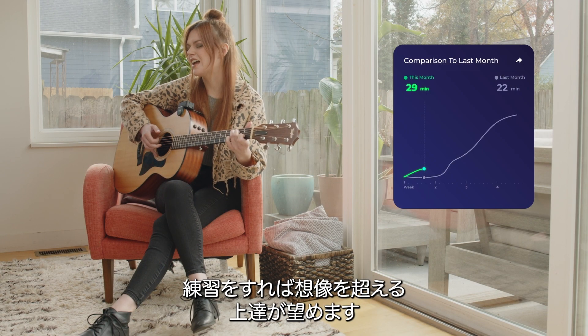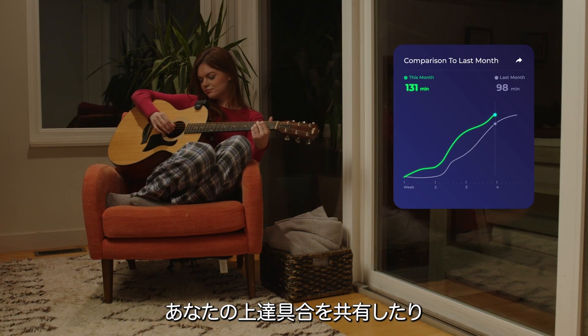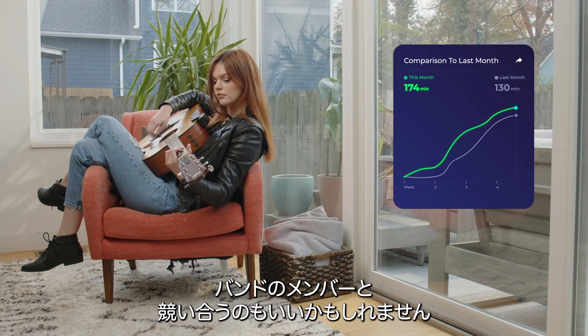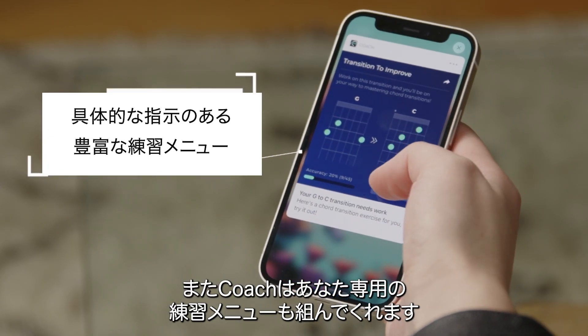As you practice you'll gain additional levels on your way to mastering. This is a fun way to share your progress or challenge friends and bandmates to beat your score. Coach will even suggest training exercises specific to your musical needs.